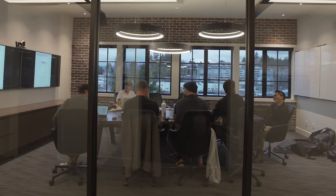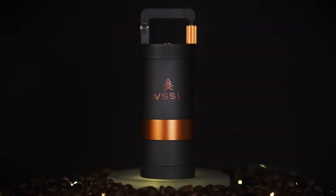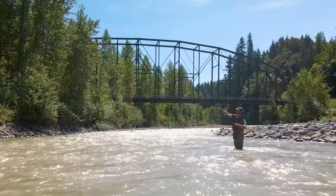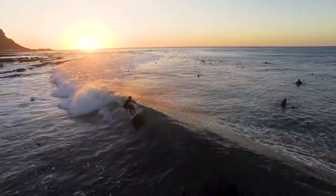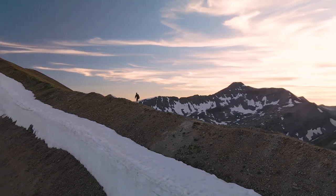By backing us in our production cost of the revolutionary Vessel Java, you're committing to upgrading your outdoor coffee experience from amateur to professional. You're not the type to pack an instant brew in your overnight supplies, and now you won't have to. The Vessel Java is a promise to unite your two worlds. Back Vessel Java today — because why shouldn't you enjoy the best cup of coffee possible in the most epic outdoor setting imaginable?